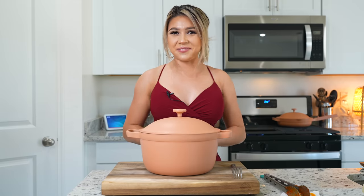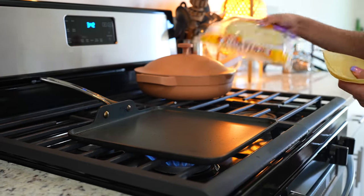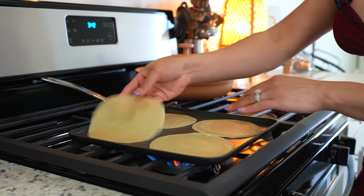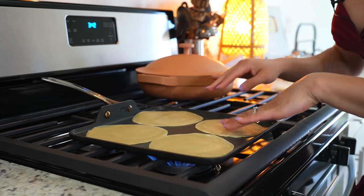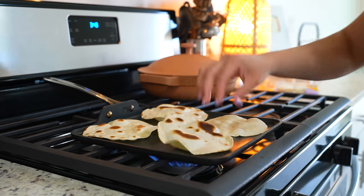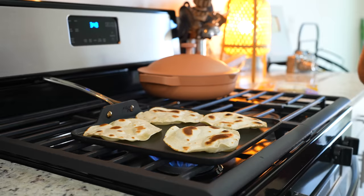Meanwhile, we can get our tortillas ready. I'm going to be using flour tortillas — these are my favorite. I already have the comal preheating, set on medium heat, and we're just going to allow them to cook. Flip the tortillas over once they blister, give them a couple of seconds, and then you're done.